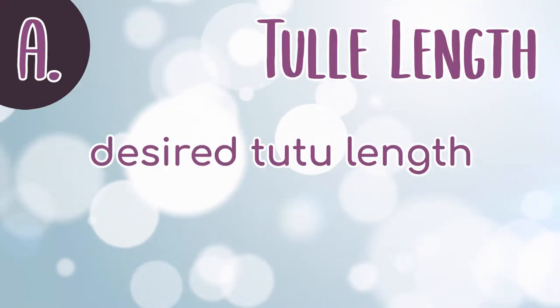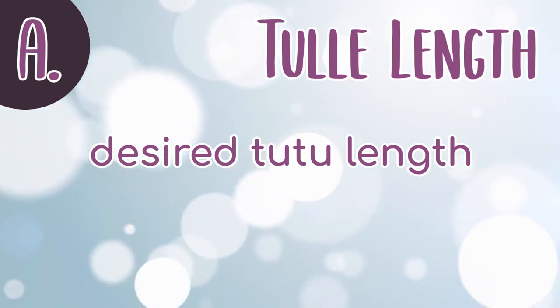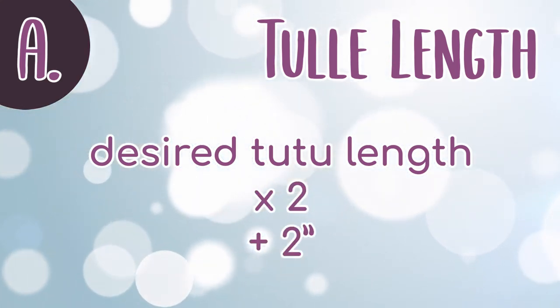To determine the tulle length: first, decide how long you want the skirt to be, then multiply that measurement by two, then add two inches. This will be our tulle length measurement.